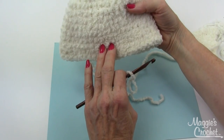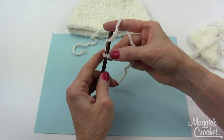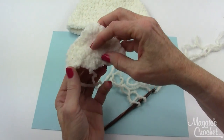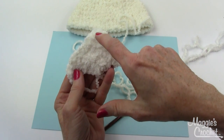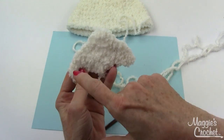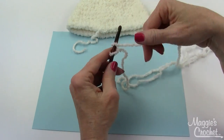I've finished my hat and now I'm ready to make the ear flaps. I put a light blue paper underneath my work to help since I'm working with a light-colored yarn. The finished ear flap looks like this — it starts right here and you just go back and forth in rows. To get started, chain two.